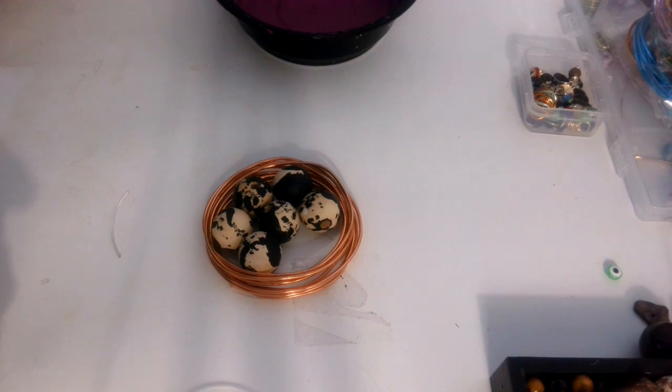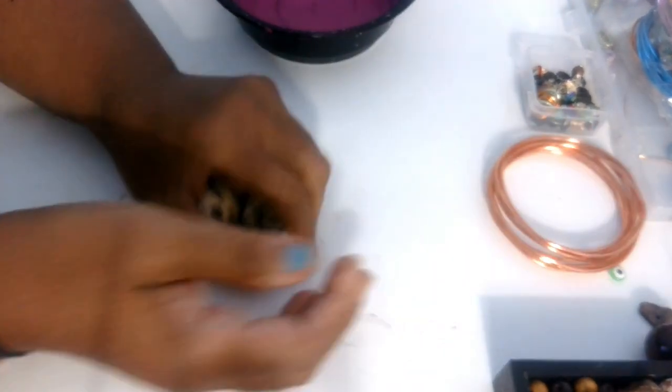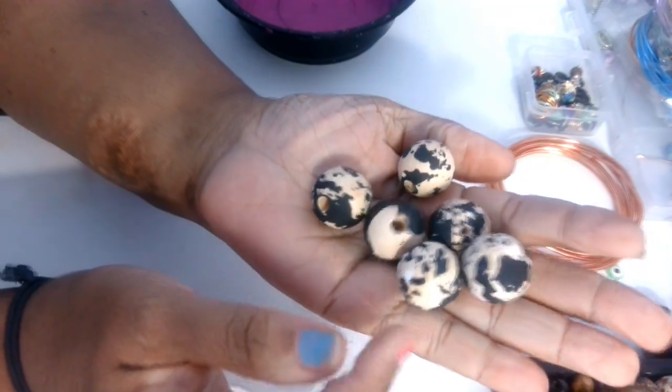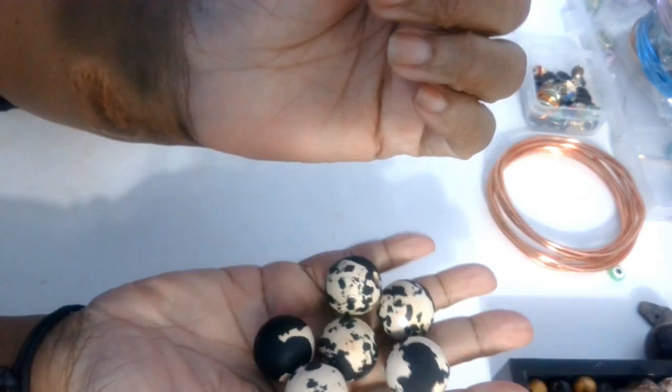Hey family, this is Darlene. Happy Friday. A couple of people were asking me about how I color wash my beads. Some of these beads I will use sponges and there's a certain type of technique that I use.